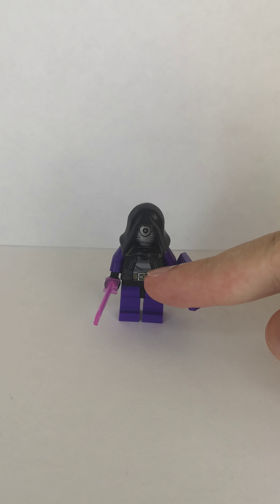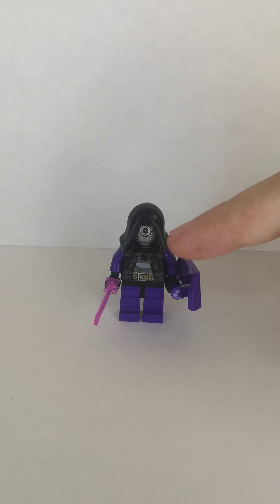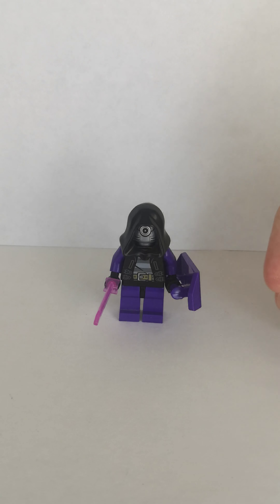The bank robber's torso, black hips, purple legs, purple arms, black hands, a Ninjago sword piece — the pink one — and a purple shield.